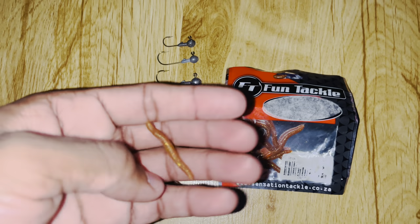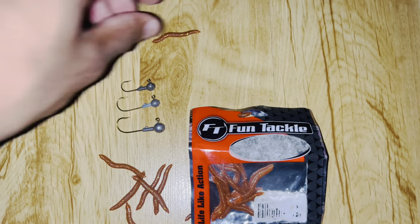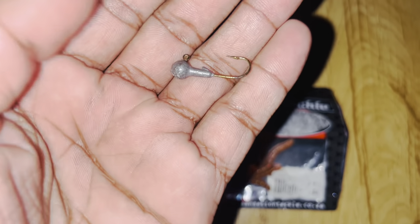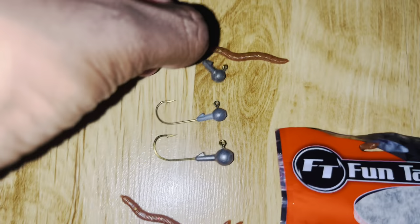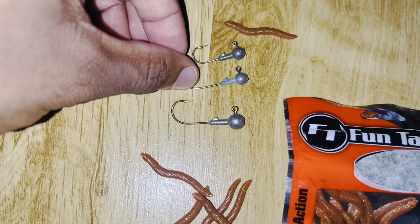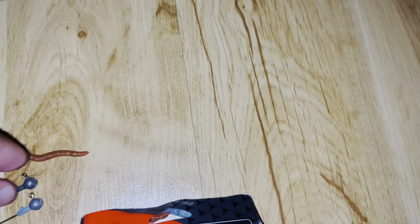It's actually quite effective — I didn't expect it to be as effective as I thought it would be. I just tried it out, and I rigged it up with this new size of jigger — a number four hook on the 1/16th ounce. It's actually quite smaller than the hooks that I normally do. As you can see, there are differences in size. It's a much smaller hook, but it's effective as hell.